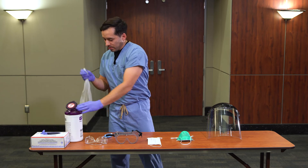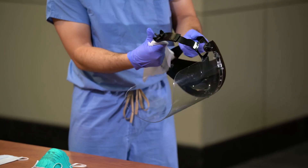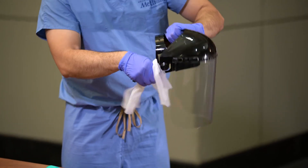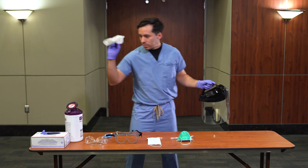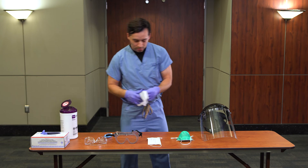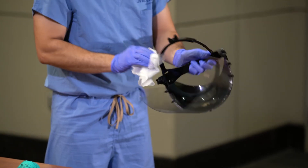Wipe the harness. Discard the wipe and wipe the interior of the shield. Once disinfected, store the face shield on a clean surface.